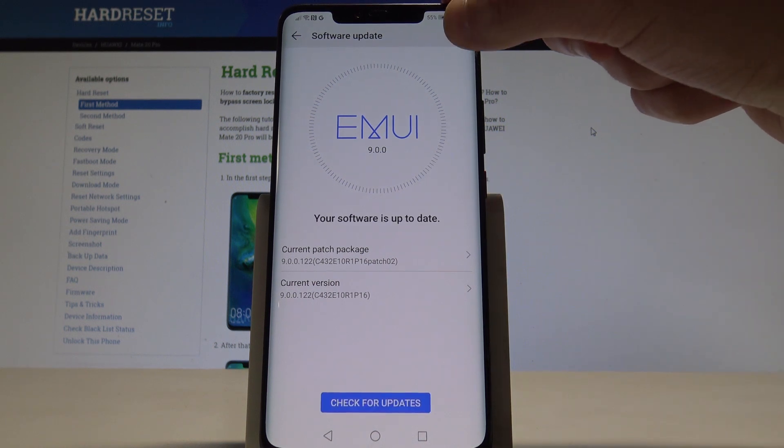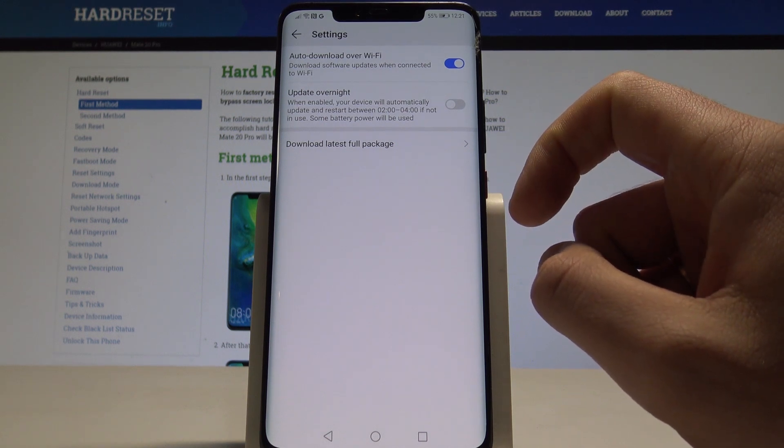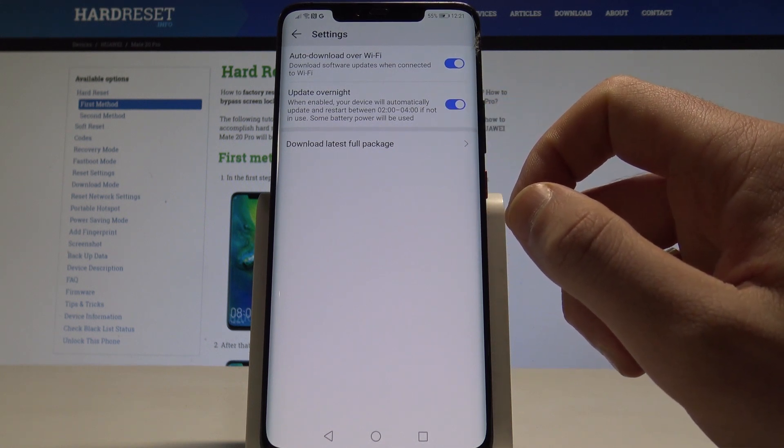You can also use the More key here. You can enable auto-download over Wi-Fi, and you can also set it to update overnight, which is a really useful feature.